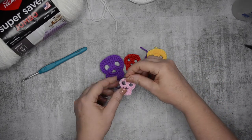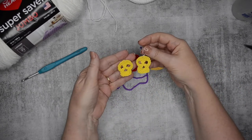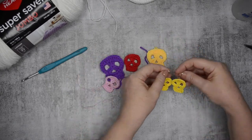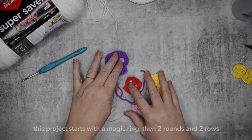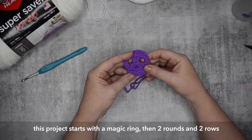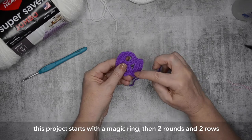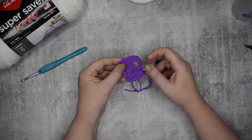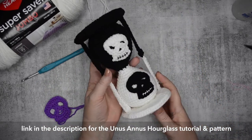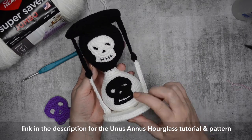But you can use these skulls for so many different craft things. I've made these cute little pair of earrings using the pattern, you can put them on a headband, you could do all sorts of things — endless possibilities. They take about five to ten minutes to make, so super quick. And this is how I'm going to use them on the Unus Arnis Memento Hourglass project.